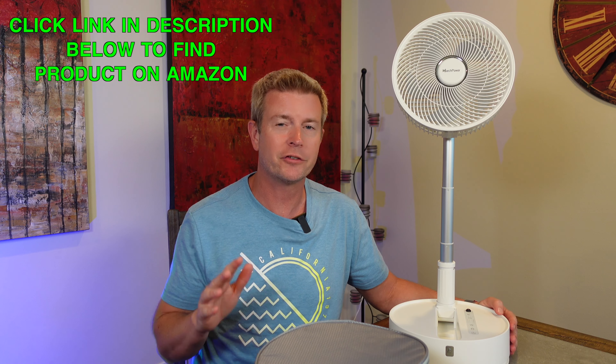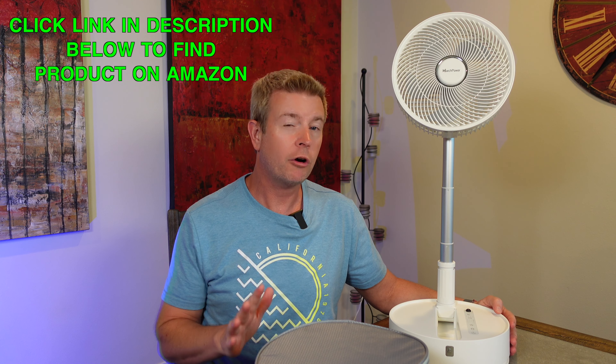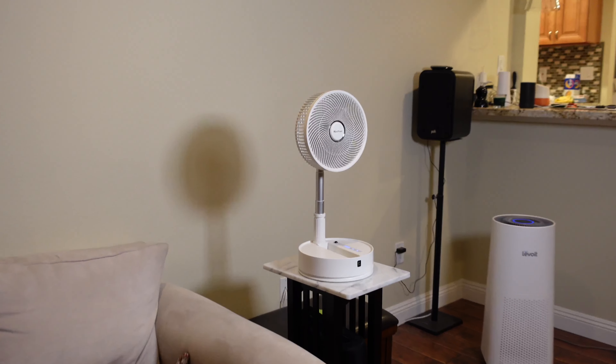Welcome to another edition of Eric's Product Reviews. I am Eric and today I'm excited to talk to you about this really super cool fan. This fan is like no other fan you have ever seen. This is a fully cordless, rechargeable, oscillating, five-speed fan with a timer from March Power.